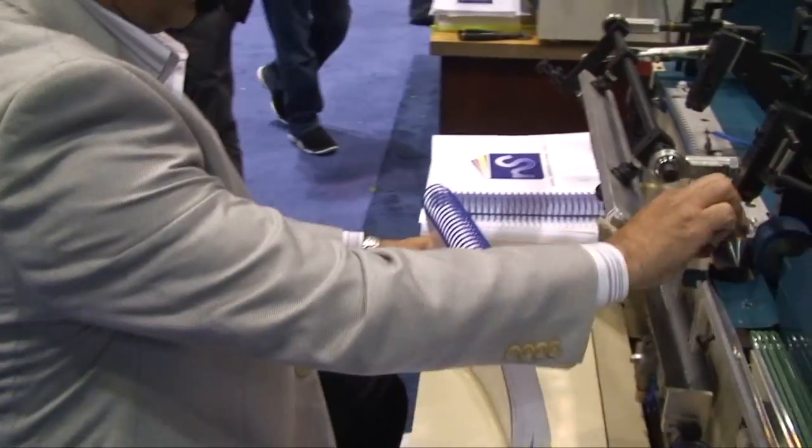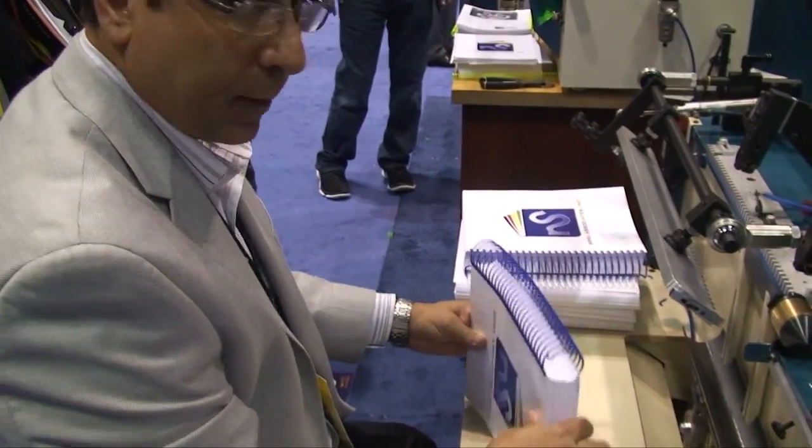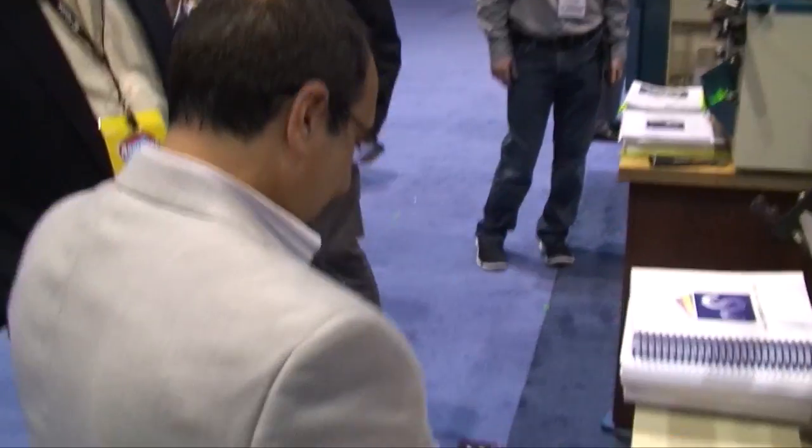Some customers got in on the fun. And how long have you had the Coil Master? About five years. And what do you like about it? I'd say just the runnability — it's easy to set up. You can put jobs on and go for different thicknesses of coil binding.